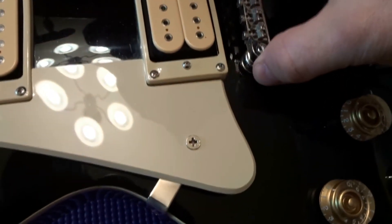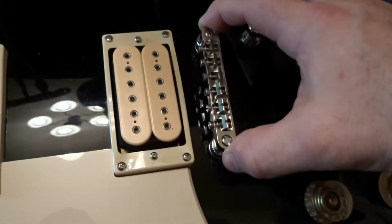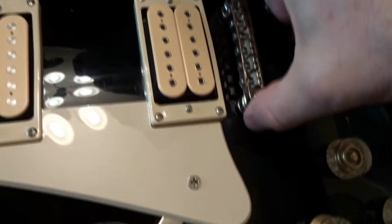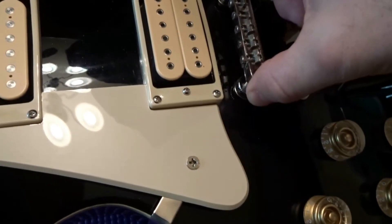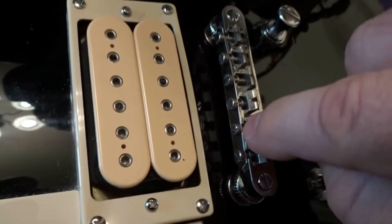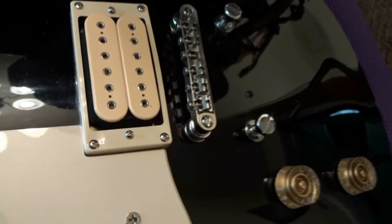Now this bridge piece comes off, but you don't want to be messing with it because it will screw up your intonation. You can take it off to get under there and clean, but make sure you remember the way those little screws are facing — whatever way they're facing when you take it off is the way you put them back on.